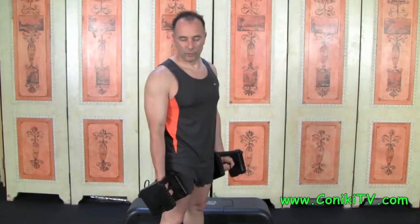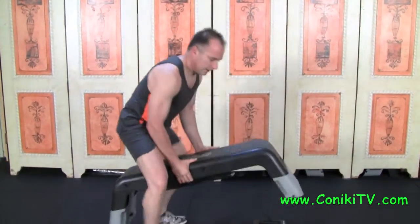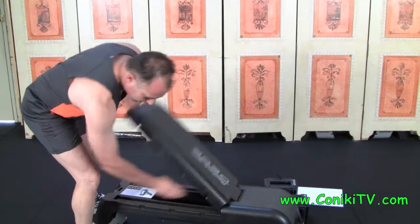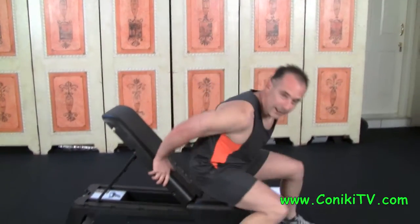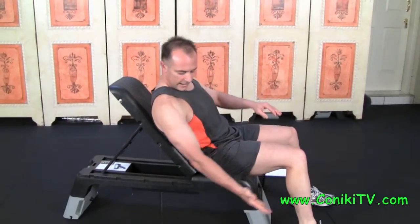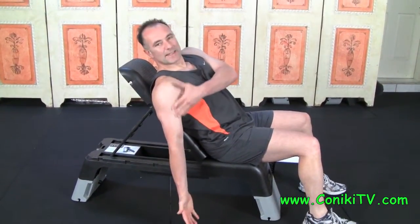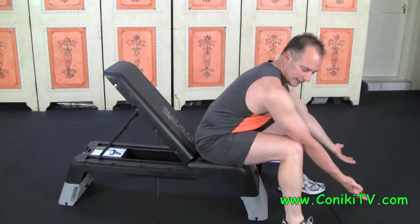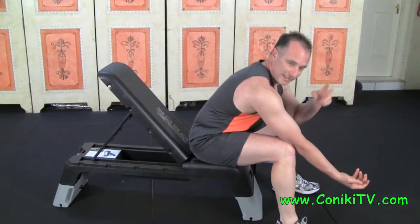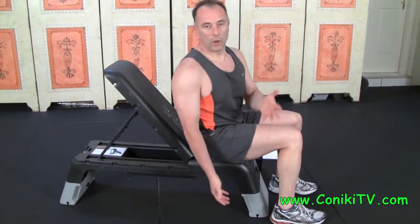If your arms are behind you — say you're seated on a decline bench — and you do a curl, you're predominantly getting most of the tension in the upper bicep. If your arms are in front of you and you do a curl, most of the tension is in the lower bicep. But when standing or seated with arms straight, you're getting the whole bicep.